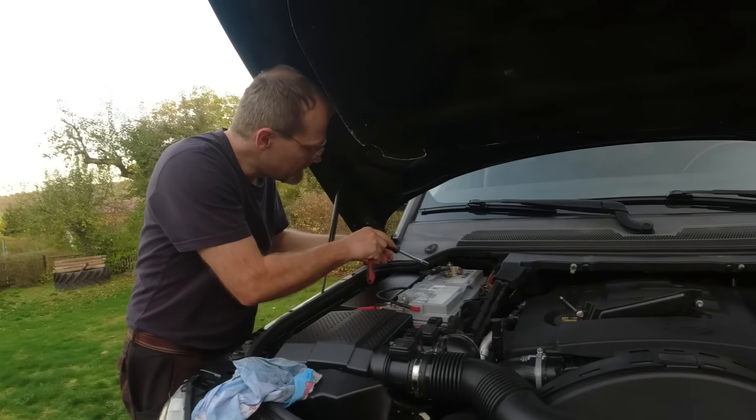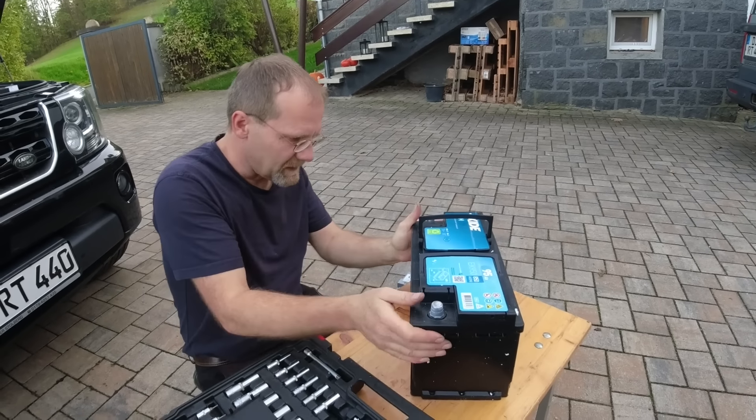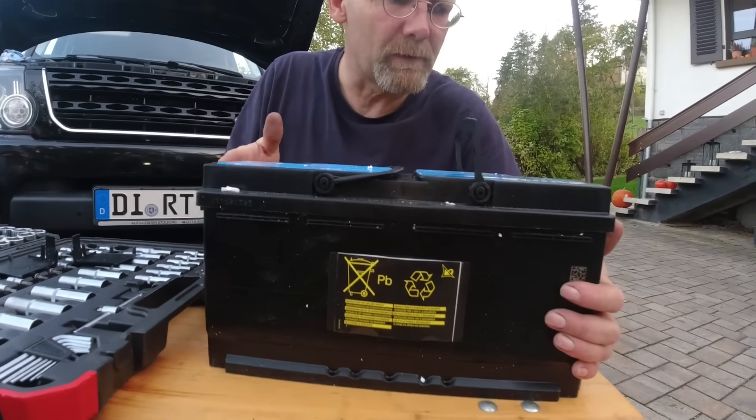Changing the battery — Robin is here to help. If another owner gets this car later and looks at this battery, they won't know when it was installed. This is just terrible — the battery mafia.